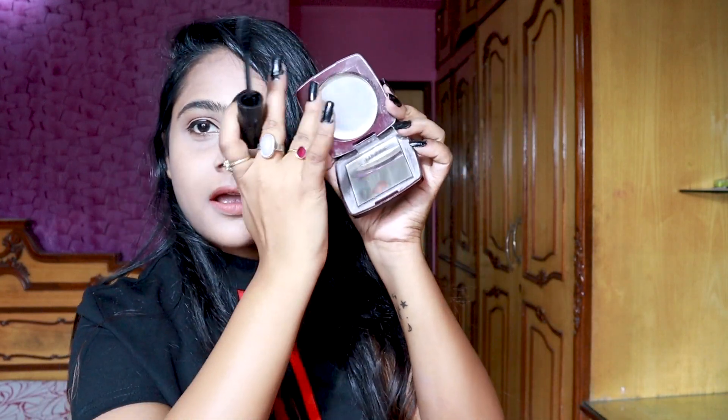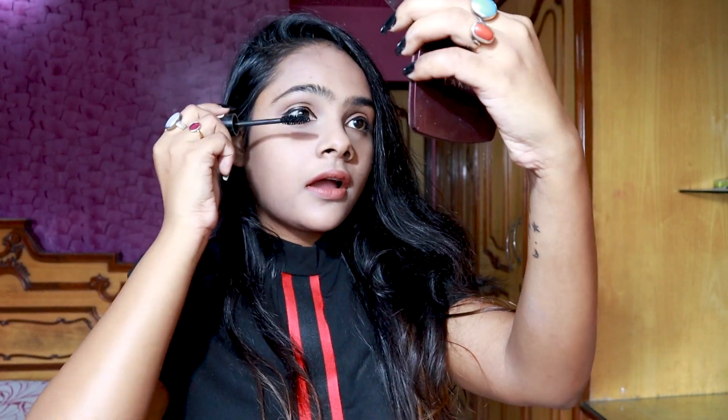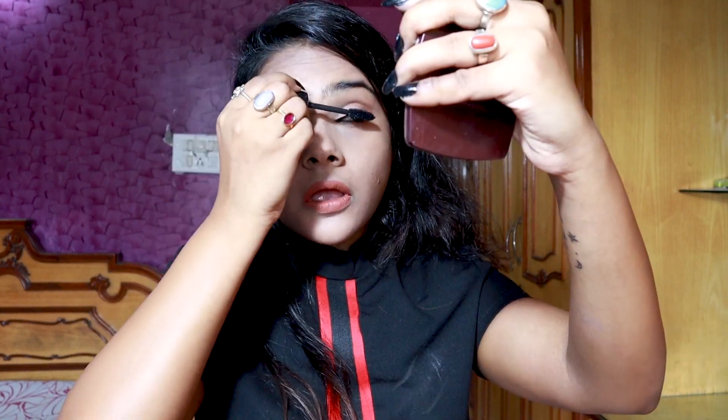The next hack is one I discovered by mistake. I love getting ready up close to my compact mirror but sometimes it's really frustrating. Simply turn your compact the other way around so your mirror is at the bottom, and you can get really nice and close to your mirror, as close as you want.